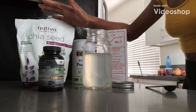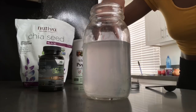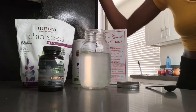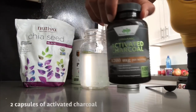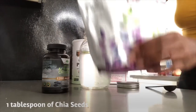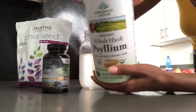Okay, so these are the ingredients that you're gonna need for this cleanse. Right here I have two cups of water, and I put in some lemon juice in there. You can use either spring water or distilled water. And then I put in the lemon juice to give it some flavor — and lemons are good for cleansing. And then I have some activated charcoal — I'm gonna use two of these. We got the chia seeds — I'm gonna use one tablespoon of chia seeds. And then we have organic whole husk psyllium, which I bought off of Amazon.